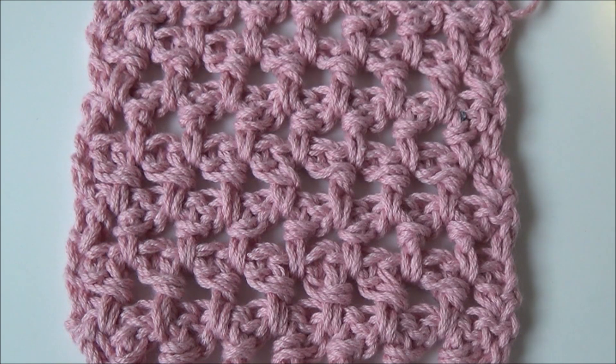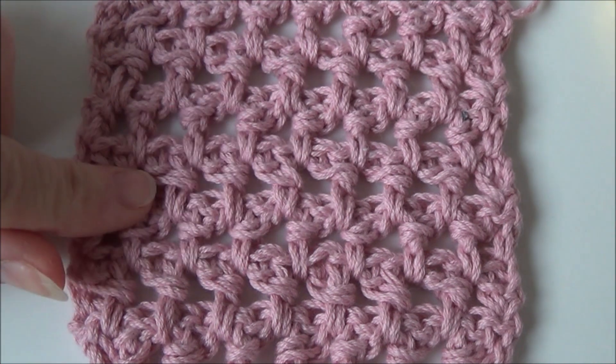Hey there, thanks for watching my YouTube channel. Today I want to show you a new crochet stitch and that's this one.